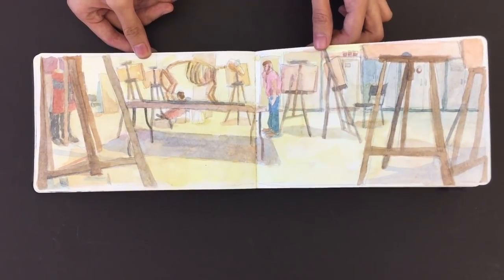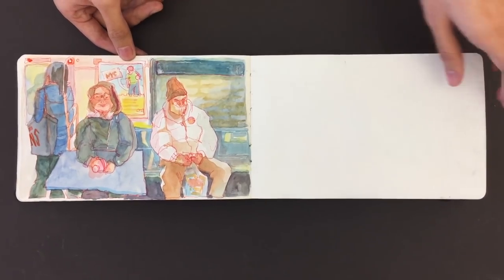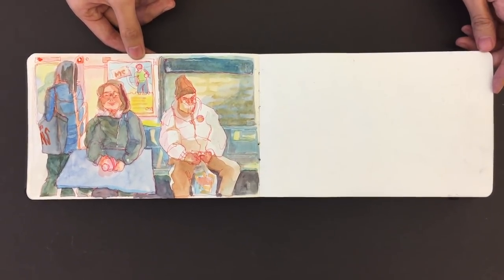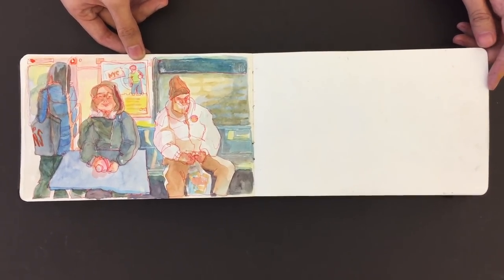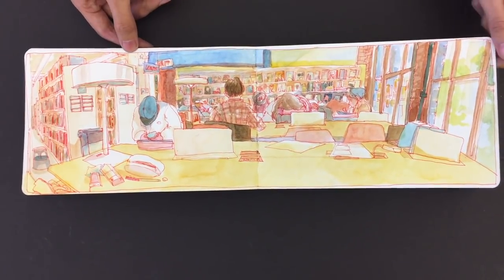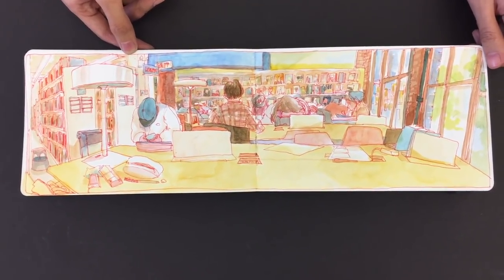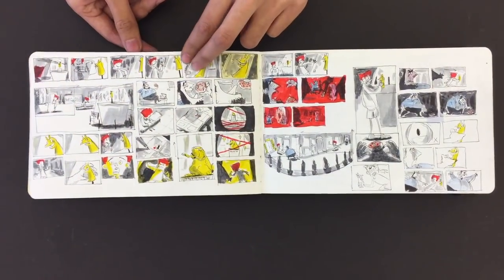Beautiful. And that's watercolor and pencil. Yeah. You did that on the train? I did a line drawing and then colored it later. Because you're a brave woman doing that on the train. SBA library? Yeah. I'm just so in awe of this sketchbook. It's really phenomenal. It's like a visual journey that you're taking us.